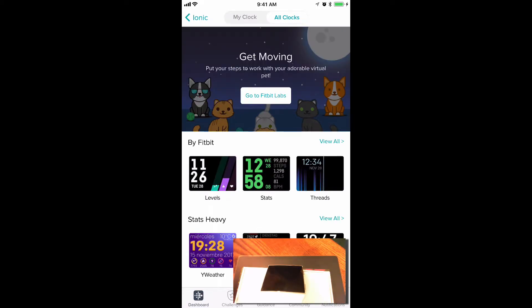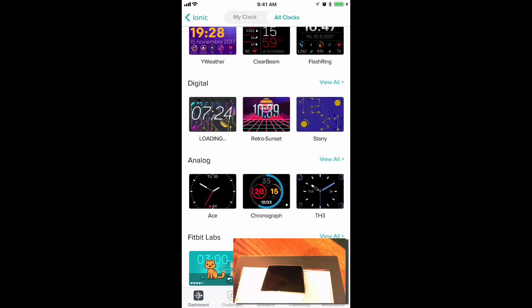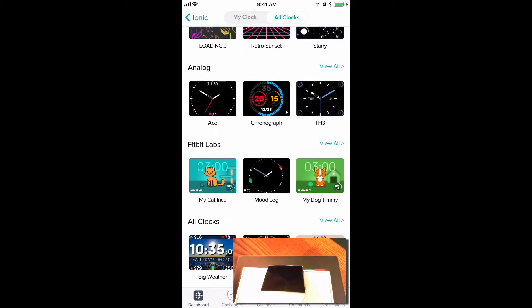Watch faces are organized into the following categories: By Fitbit, Stats Heavy, Digital, Analog, and Fitbit Labs. You can read more about Fitbit Labs by tapping the link. Alternately, you can view all watch faces by clicking on All Clocks or View All.